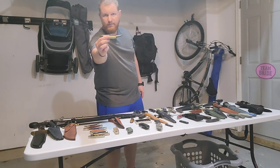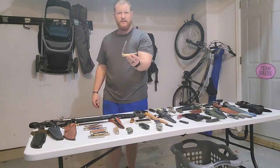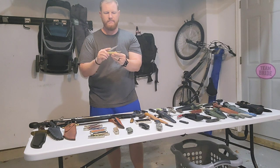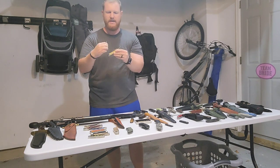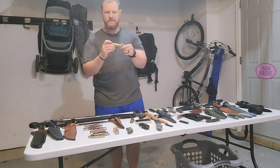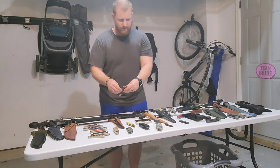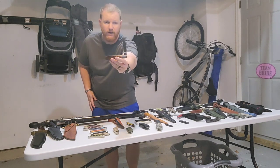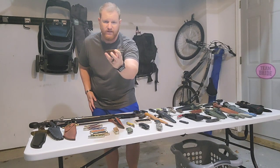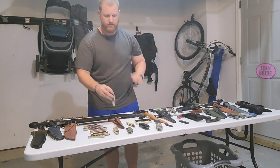Right here we got the Hammerbrand fish knife — a find from my neighbor's house who had passed away. It's got a long clip point blade as well as a scaler option, but this really isn't in usable shape — the back springs are pretty much shot and the blades don't stay open. Next, still keeping on the traditionals, this is the Sabre Barlow Model 29. Very cool knife — love the saw cut bone handles, cool blade shape, and I've got it razor sharp.